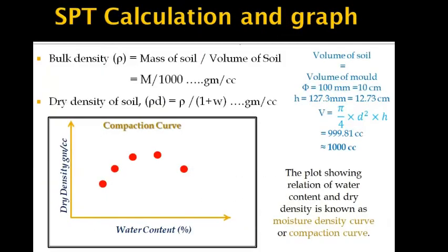For calculation, we need the bulk density of the soil, calculated as mass of soil divided by volume of soil. The volume is calculated from the mold dimensions: diameter 100 mm (10 cm) and height 127.3 mm (12.73 cm), giving a volume of approximately 1000 cm³. With bulk density known, dry density is determined using the formula: bulk density divided by (1 plus water content).